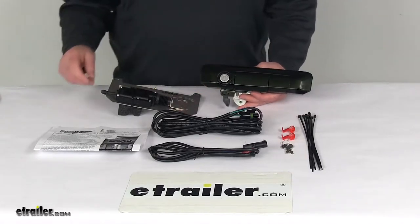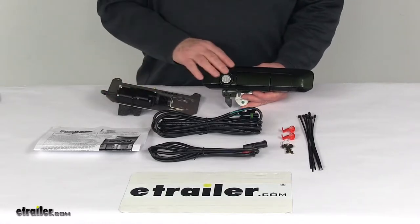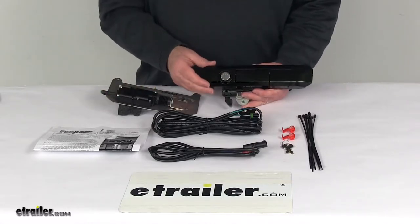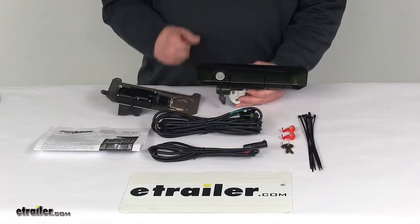Today we're going to take a look at the Pop'n'Lock Custom Tailgate Handle with the Power Lock and Manual Lock in the Spruce Mica Color. This is a custom fit part designed to fit the 2005 to 2015 Toyota Tacoma trucks.